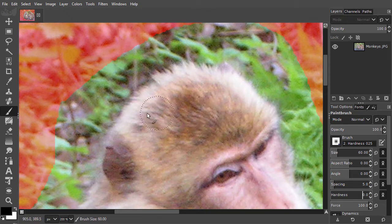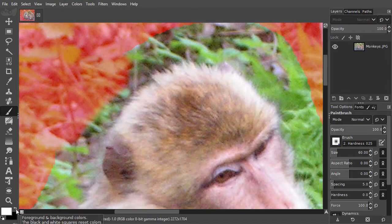When I press D, I will set the foreground and background to black and white. Painting with black will make the selection smaller, and painting with white will make the selection larger. So white reveals and black conceals.